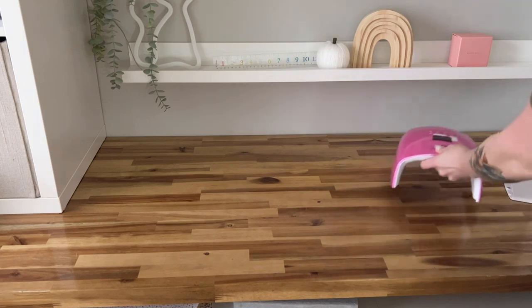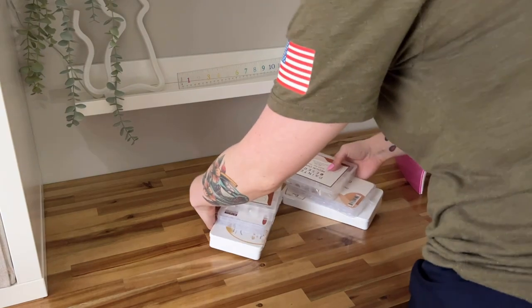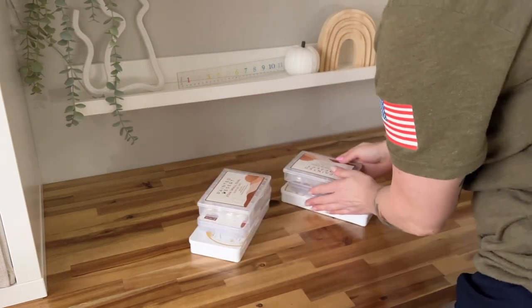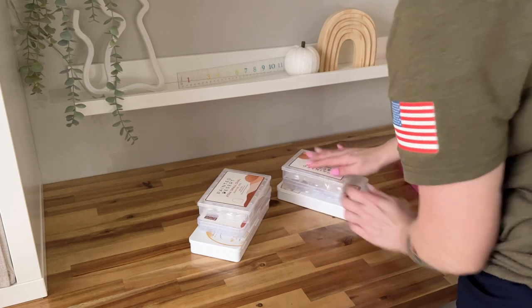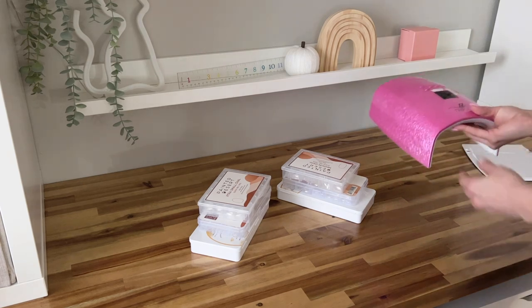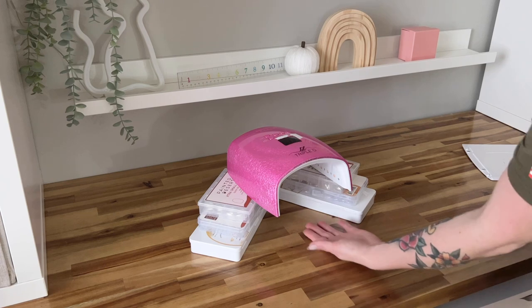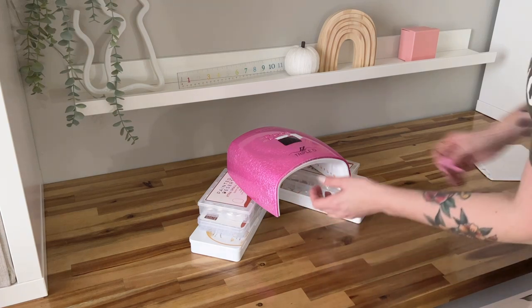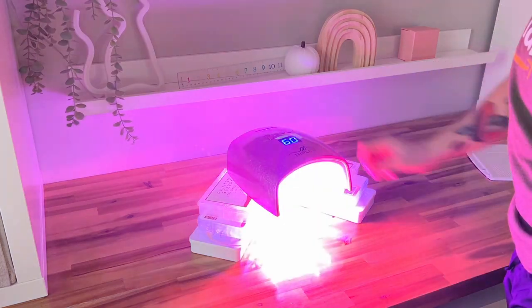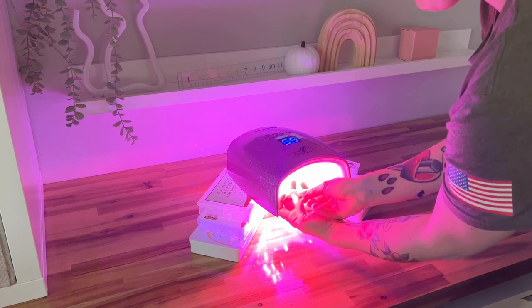So I'm going to show you another way that you can do this, and it's great for shorter lamps. I'm going to take some jelly tip boxes that I have and stack them in a V shape. You can use books or anything else that will stack like this, but make sure you put it in a V shape. Then you take your lamp and place it directly on top of the stacks, giving yourself enough space underneath to put your hands. The elevated space underneath the lamp makes it so easy to put your hands underneath and start curing.